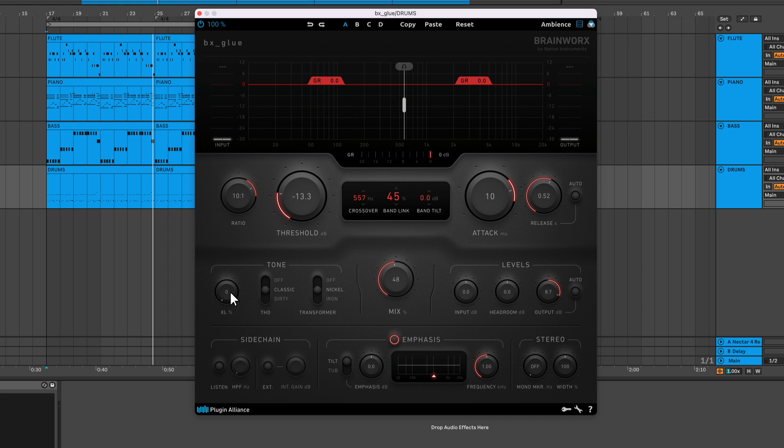You can sculpt the tone by applying XL saturation and choosing between two total harmonic distortion models and two transformer models. This is the same XL saturation found in other Brainworks products. It's great for thickening vocals, guitars, and drums. Don't be afraid to push this — you can drive it quite hard before heavy distortion sets in.